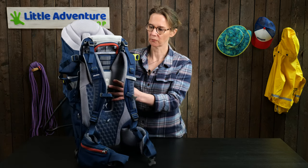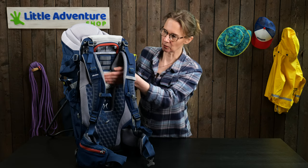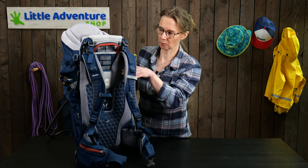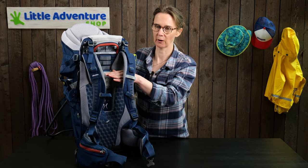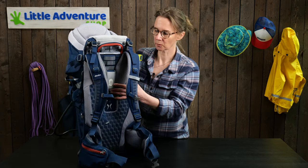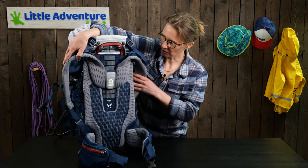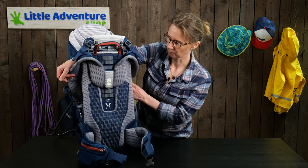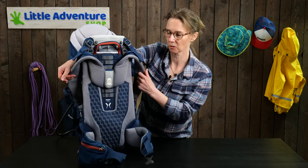Starting at the front — all the Deuter baby carriers have the ability to adjust the shoulder harness, so you can lift it up if you're very tall or bring it down lower for shorter people. The range is good for people well over six foot down to about five foot two. In this baby carrier the system is called the Very Quick Adjusting System, which is what Deuter use with a lot of their rucksacks.